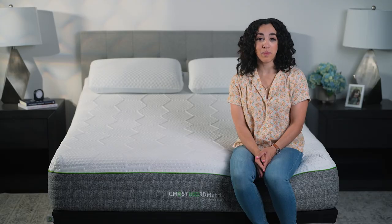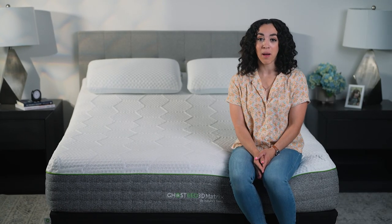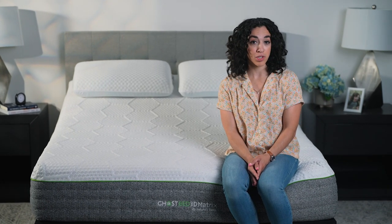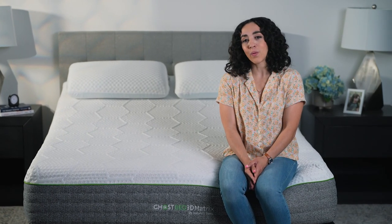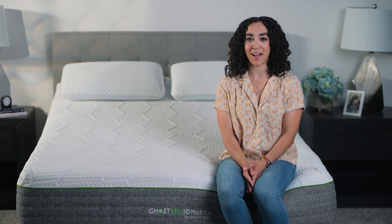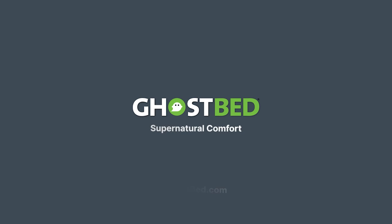And there you have it. Sleeping with your legs elevated is completely possible as a side sleeper and it's good for you too. If you have questions about the best mattress for sleeping on your side or want to learn more about adjustable bases for elevation, head to ghostbed.com. Our sleep experts are standing by ready to help.